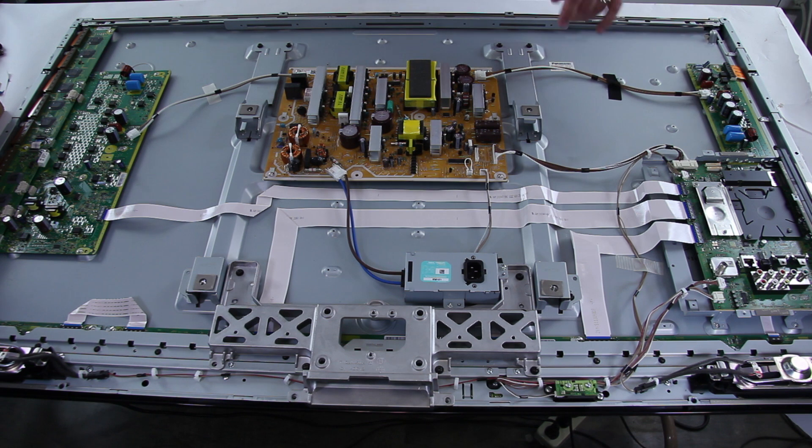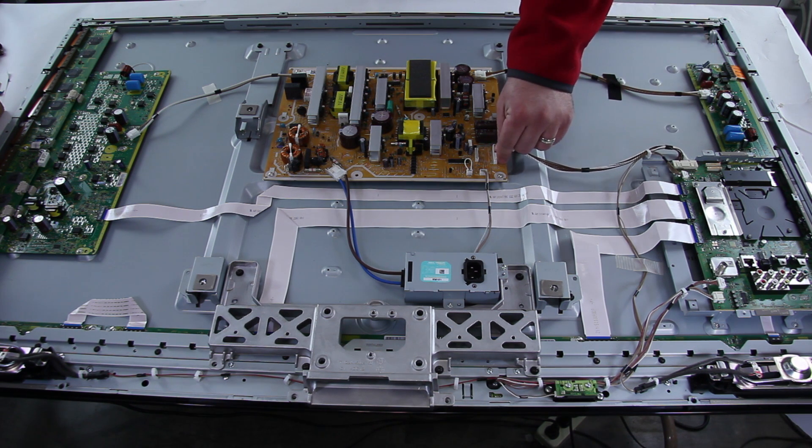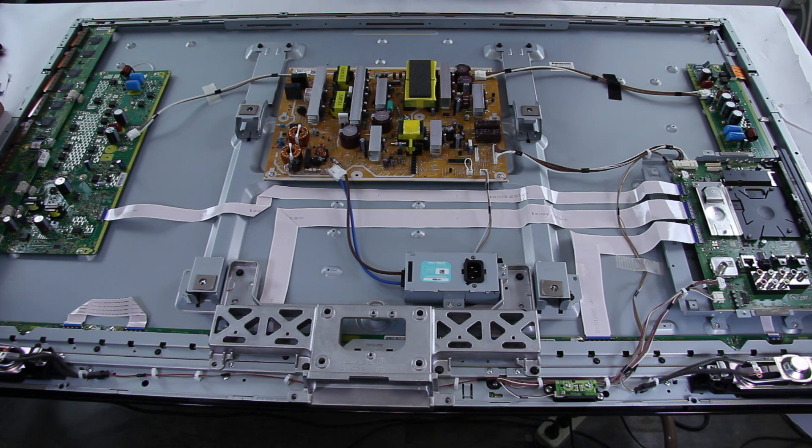So once you have checked these connections and they look good, if you plug your TV in and you are still having problems, unplug it, wait a second, plug it back in. After you hear that click from the power supply, immediately press the power button on the outside of your TV and then check the error code. If the error code continues to blink, then you will want to replace your A main board. If the error code goes solid red, then you will want to replace the power supply board.